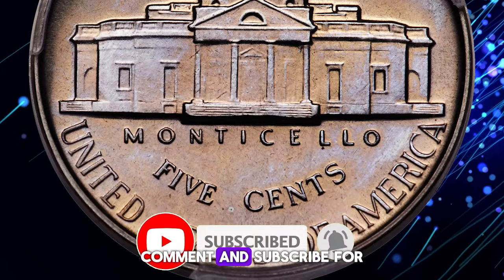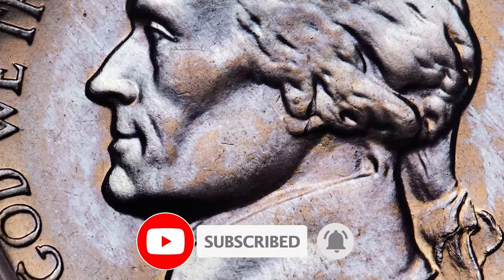Don't forget to like, comment, and subscribe for more coin adventures. Happy collecting everyone!